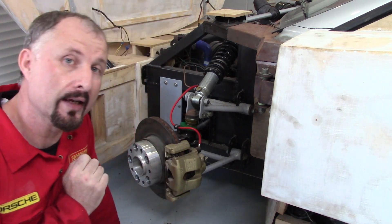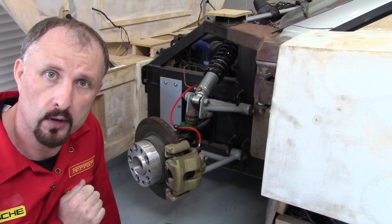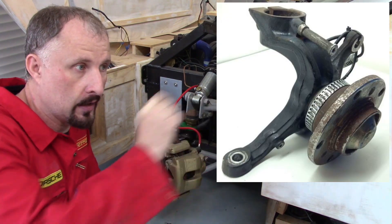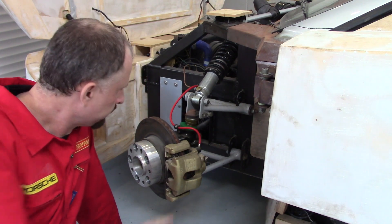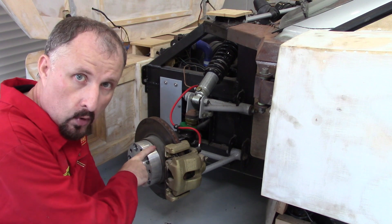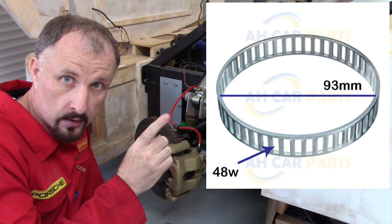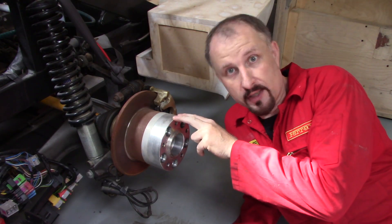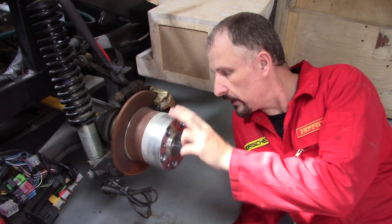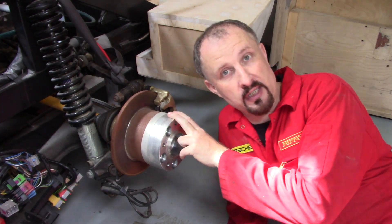Now we can go into the details of why it's so difficult to make ABS work on your DIY supercar. We have BMW hubs at the front and Audi ones at the rear. The problem is that the toothed wheel on the BMW has 48 teeth, but on the Audi hub it has 45 teeth. So we have 48 teeth on the BMW and 45 on the Audi — can we all start to see a bit of a problem?